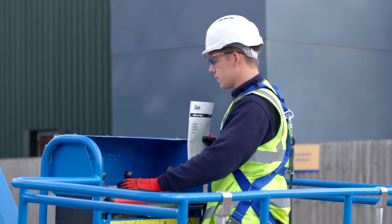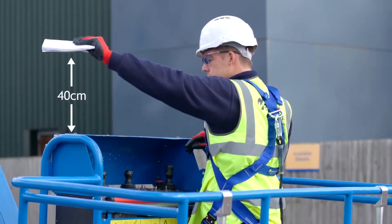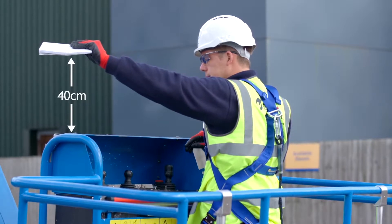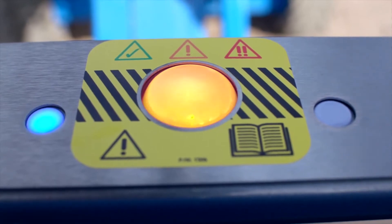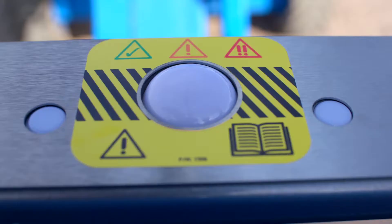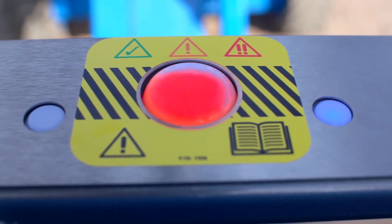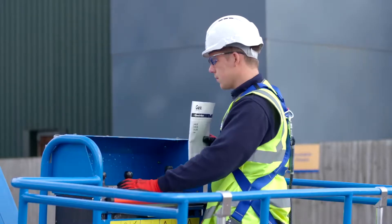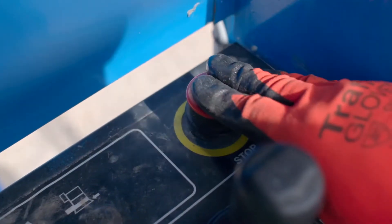To test PCS, hold the operating manual approximately 40cm above one of the upward facing sensors. The status light should change to flashing amber and the corresponding sensor LED should illuminate blue. Press the foot switch. The status light should change from flashing amber to flashing red and an alarm will also sound. If PCS does not function as described, repeat the test. If the test continues to fail, refer to Section D, Part 4.